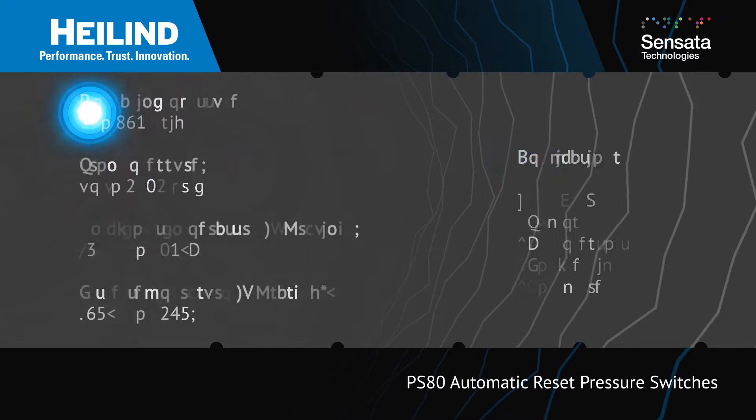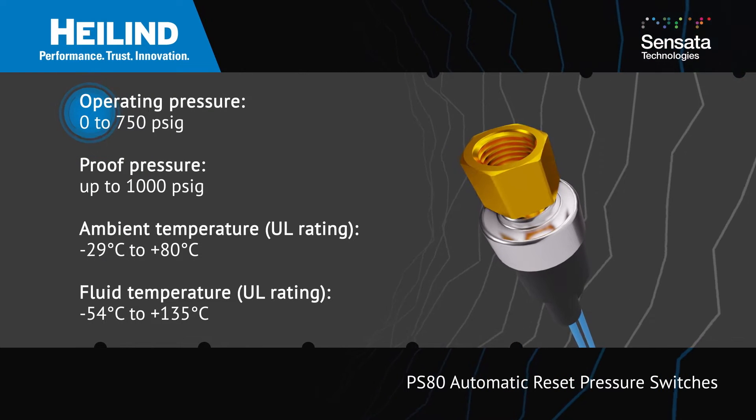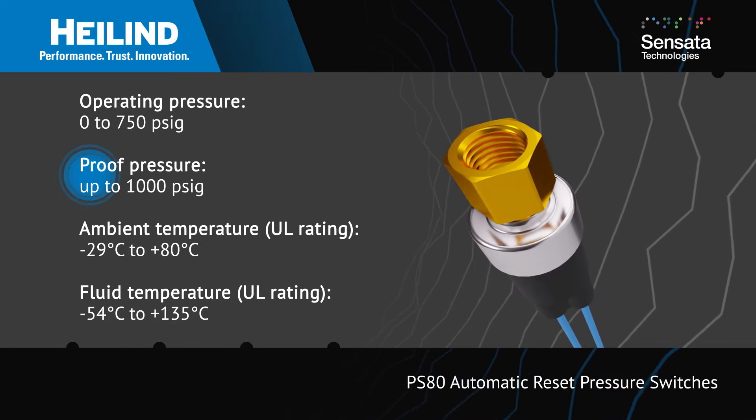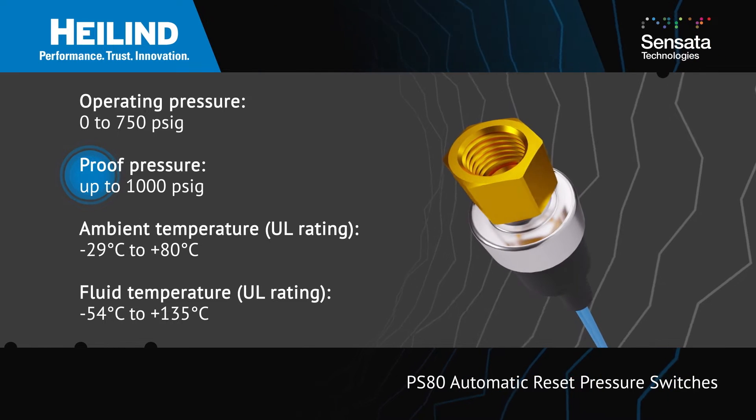The PS80 is offered for engine oil and more, with a wide range of actuation and release pressures. They feature a non-electric construction with proof pressure ratings up to 1,000 PSIG, depending on the set-point pressure.